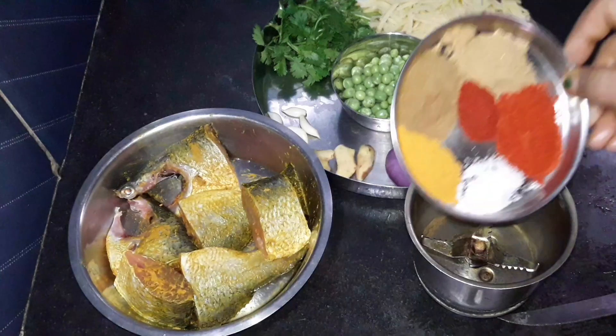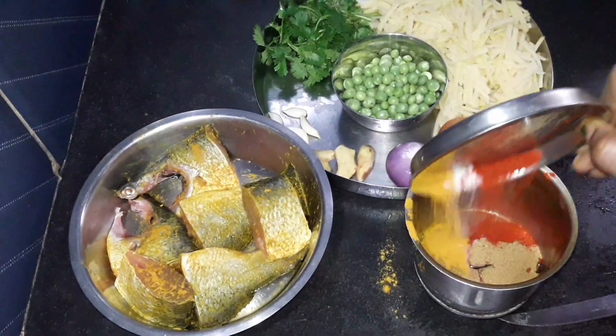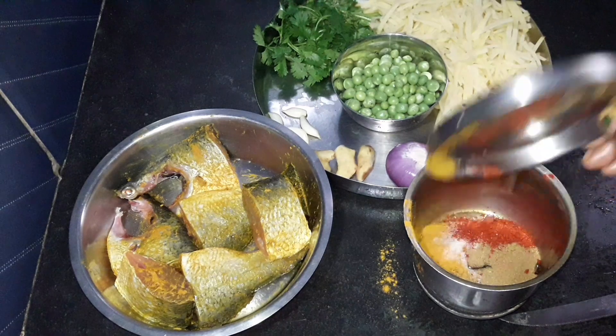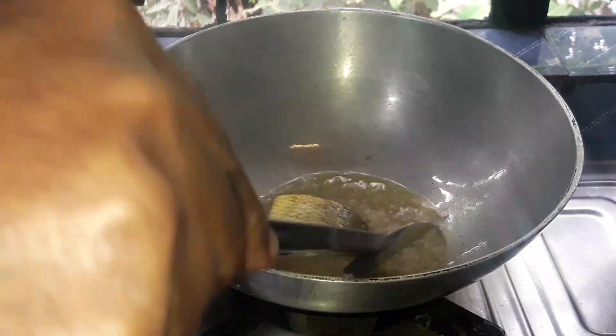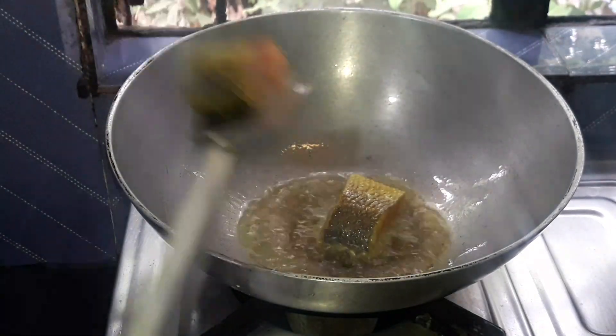I will bring the rice and some noodles for the salmon. I will take the rice and cook it, then put the rice in to prepare.